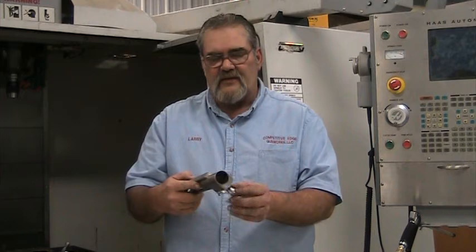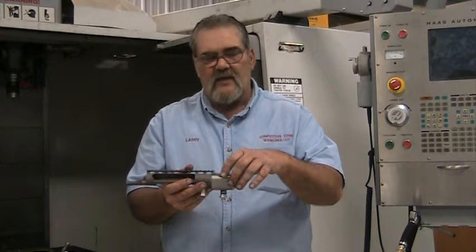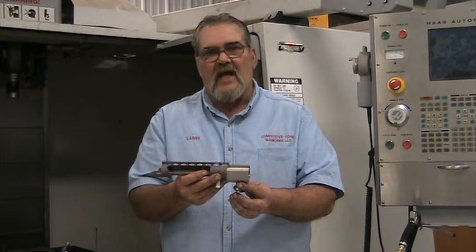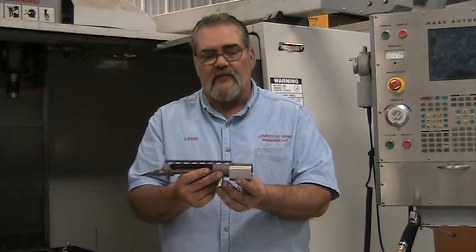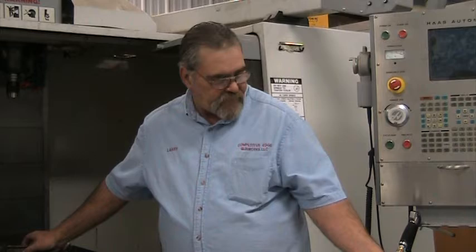This is the barrel lug on a typical action — our lug is all integral. To change barrels in this receiver, we simply grab a barrel wrench on it with the stock, scope, and everything in place, break the barrel loose, unscrew it, screw another one in, and with a quick click of the scope back to zero, we can change calibers out in the field without inducing any stress that a normal action would have with the washer assembly. It's a very accurate rifle platform, very simple, and works really well.